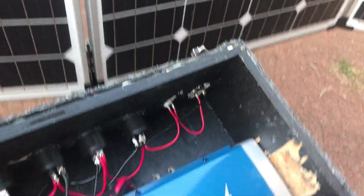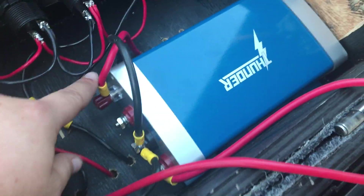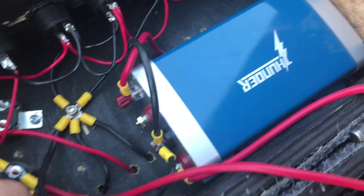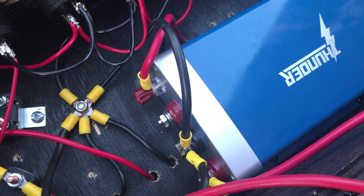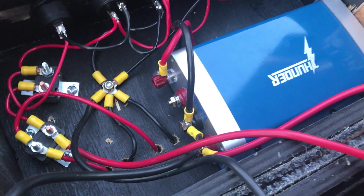That red plug on top that the solar panel plugs into feeds into the DC-to-DC charger and actually charges the battery from there. I also have the option to add another Anderson plug to plug the vehicle in, and it will also charge from that. That was my reason for getting the Thunder unit.